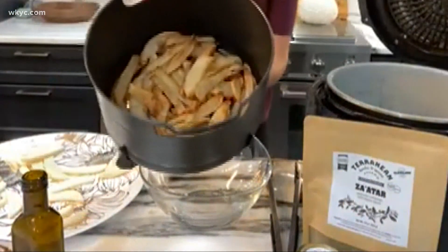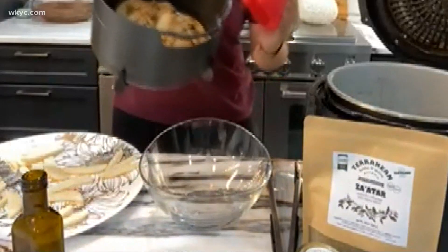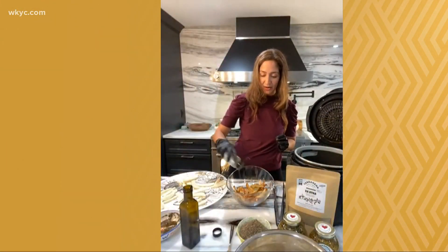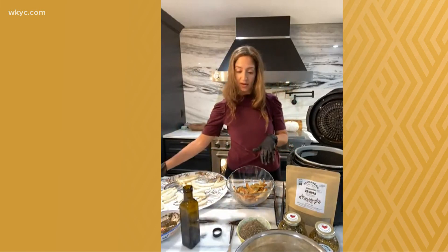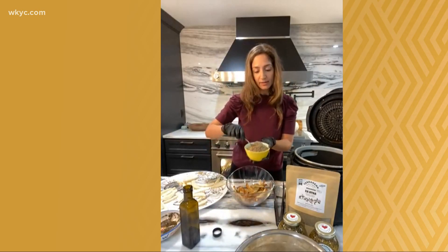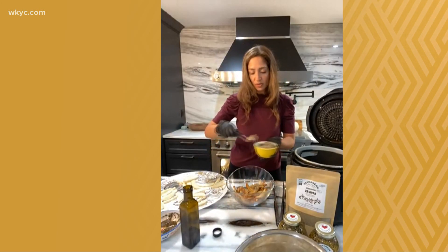For something a little lighter, Tina makes Zatah fries in the air fryer — you can see right there. You can shake the Zatah on there, or for a larger quantity, you can use the bulk amount and add it to your fries.